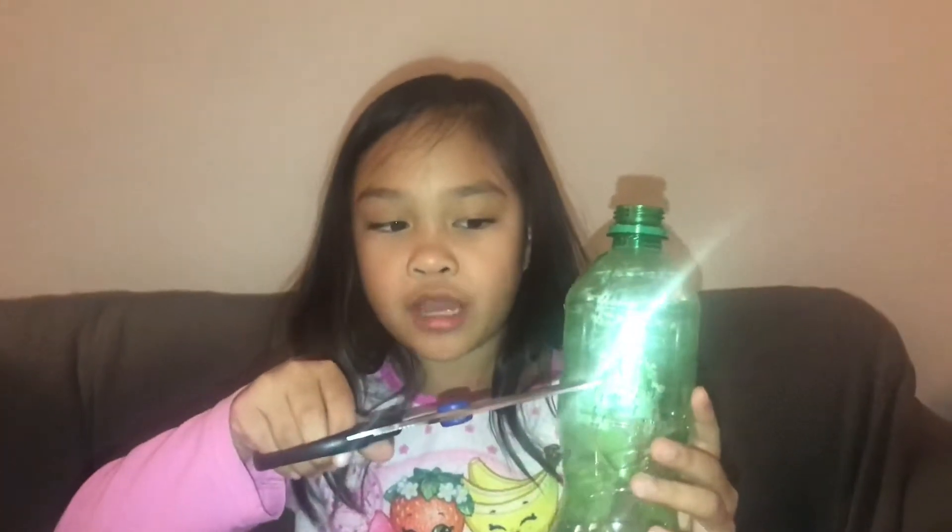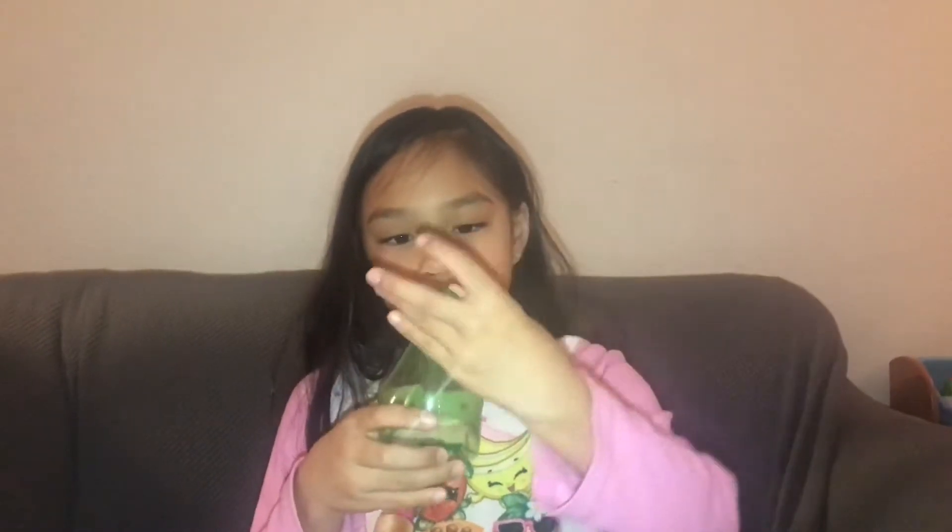For this portion you're gonna need adult supervision. You're gonna ask an adult to cut the plastic bottle about to the halfway mark. Then you're also gonna ask the adult to grab a sharp object, heat it up with whatever heat source you have, and then poke holes — you should poke about four holes. It should look something like this.